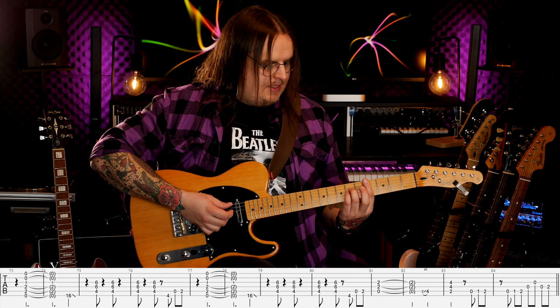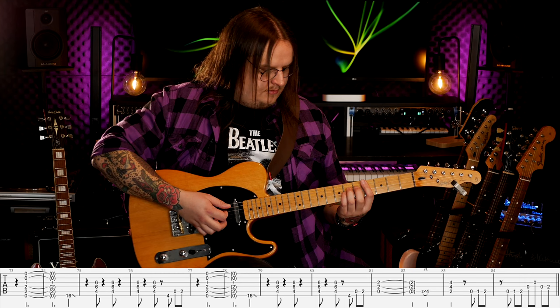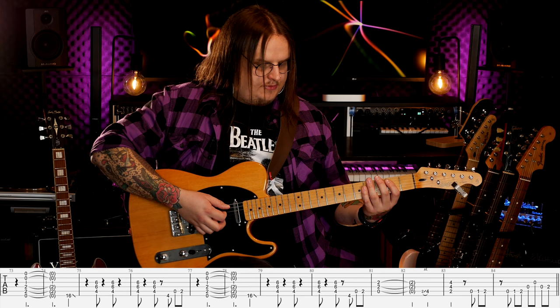Zagrałem w zasadzie całą zwrotkę. Mamy tą zagrywkę jeszcze w bridge'u. Na raz mamy pauzę, na dwa wchodzimy z power chordem E. Możemy go sobie zagrać od razu przez wszystkie struny, możemy najpierw zagrać puste, dopiero potem podrażnić cienkie. Trwa to dwa takty. Następnie wchodzę z riffem na power chordzie C#, i tutaj mam znowu sytuację, że na raz mam pauzę, na dwa wchodzę z ósemką i znowu mam zagrywkę.